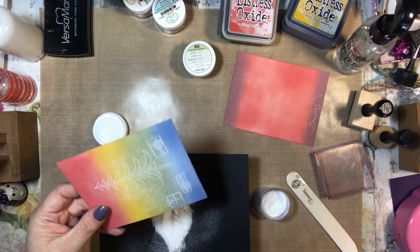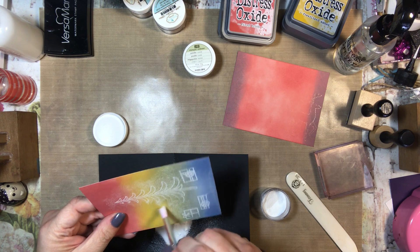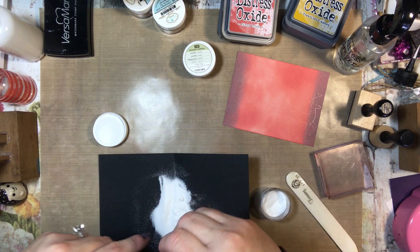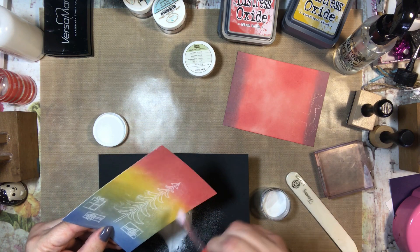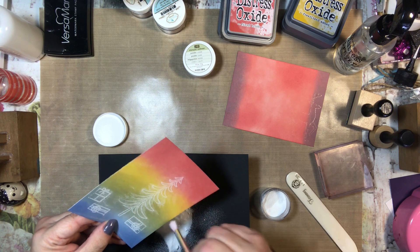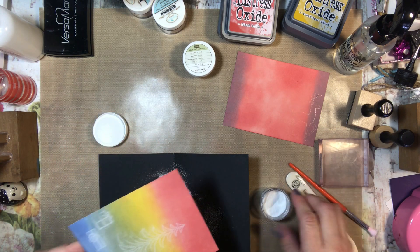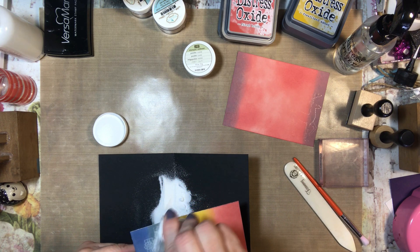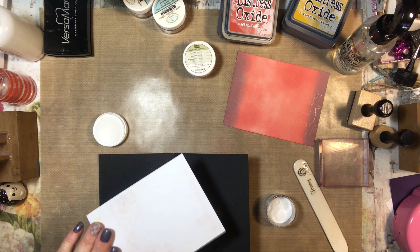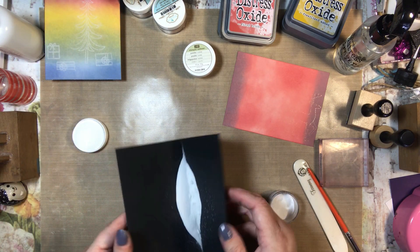It does seem to have stuck a little bit to the Tim Holtz Distress Ink, so I'm going to wipe that off of where I don't want it. To be frank, I'm not really being super careful. If this doesn't turn out, that's okay — I'm just trying to see what I can do. I'm not sure if I'm even crazy about this background yet, but I'll probably send it to someone. There's a little area where I'm not sure if it didn't get the powder — we'll just deal with that. And now I'm going to put this back in my container.